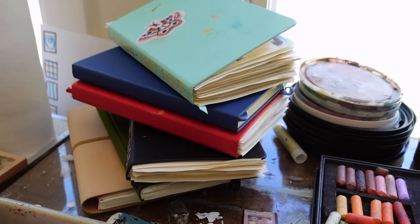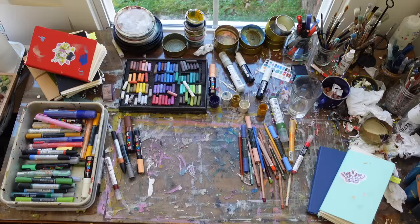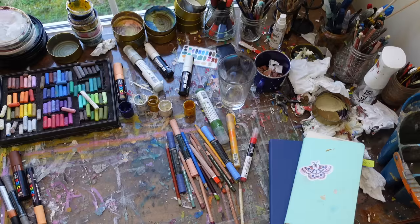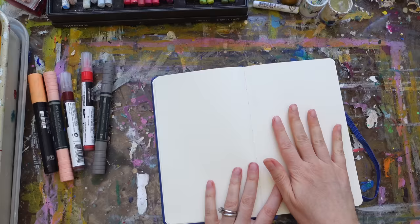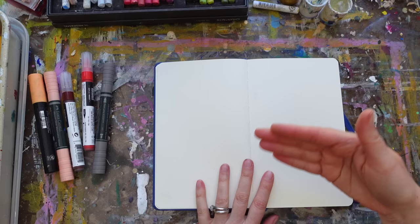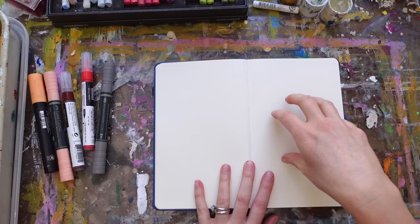Welcome back to Bits of an Artist Life, this is Sandy Hester. Today I thought we would look at a stack of sketchbooks and the materials I've been reaching for a lot this beginning of the year. I'll show you what those things are, show you some examples of how I'm layering and using them, and then demonstrate in a sketchbook.